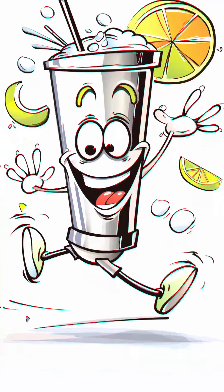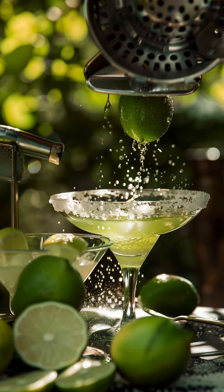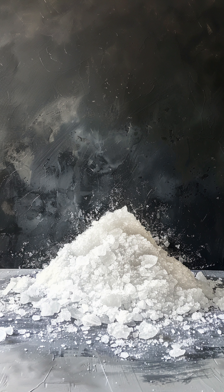Combine the ingredients in a cocktail shaker with ice and shake until well chilled, then strain into a salt-rimmed glass. To salt the rim of a glass, just run a lime wedge around the edge of your glass and dip the edge in salt.